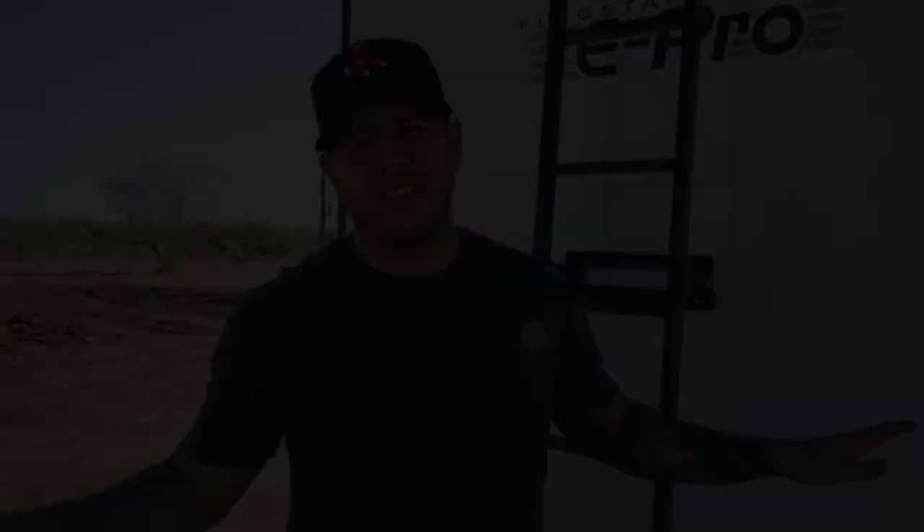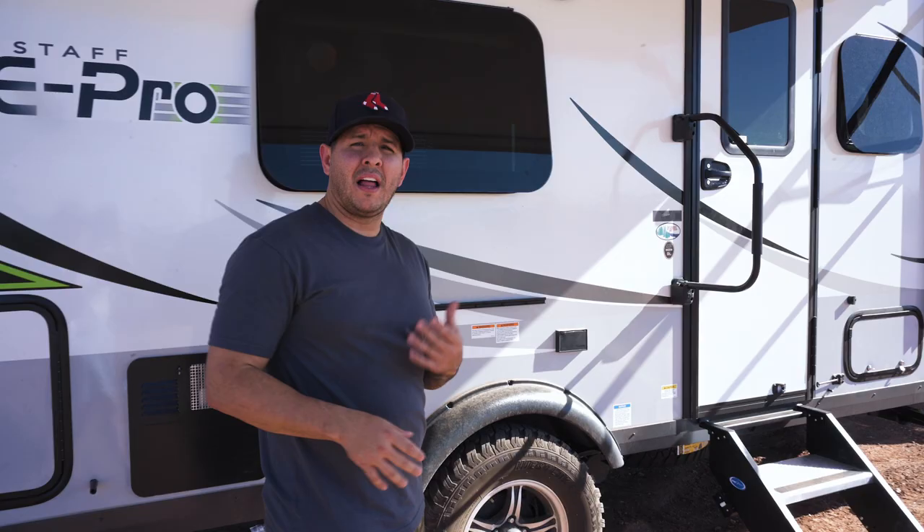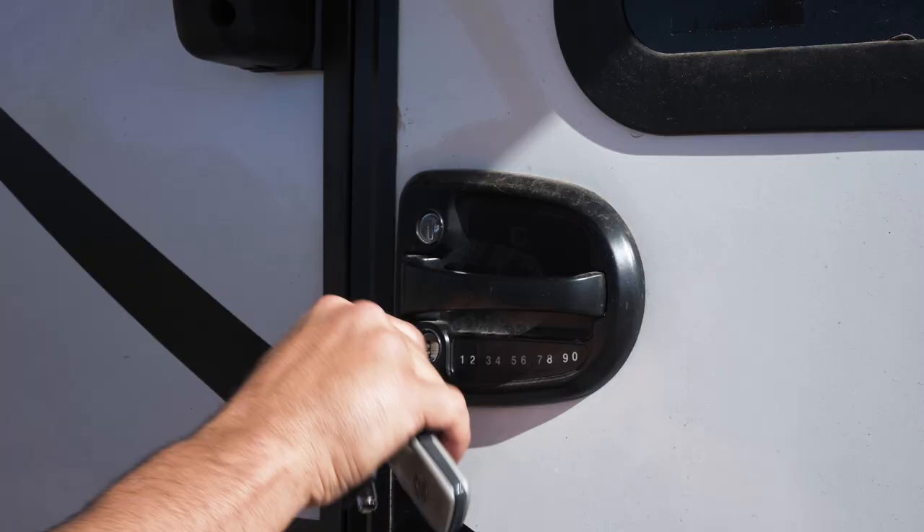We just run our fridge, our lights, and our awning from the battery — that's it. The RV has a 36-gallon freshwater tank, a 30-gallon black tank, and a 30-gallon gray tank. Let's hop inside and show you guys what we got.